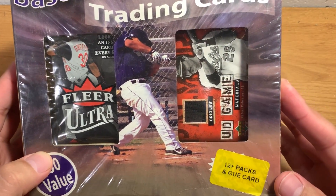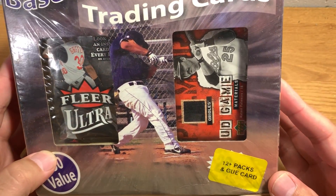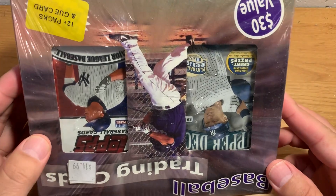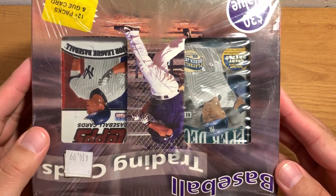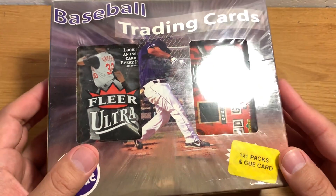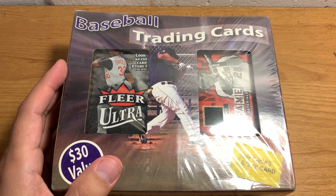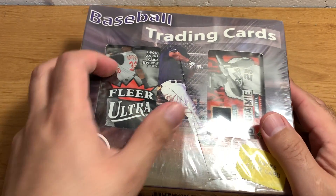This is an old school kind of wax pack resale — I don't know what they call it — like a Fairfield kind of box. I don't know when it's from exactly, but we'll find out probably from the age of the packs inside.